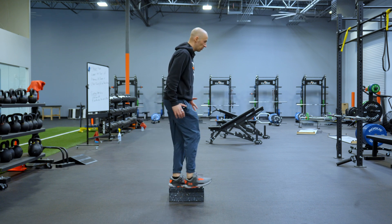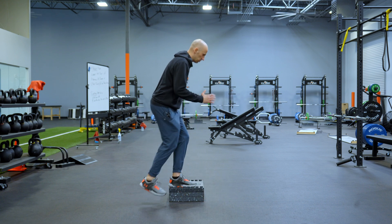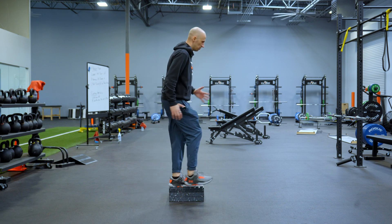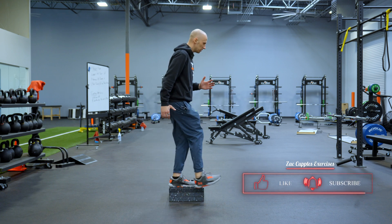So there's the step up, step down. Step up, step up, down, back to the start. Should be a really good burn in the quad and the glute.